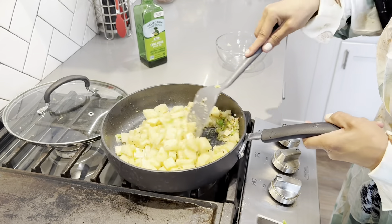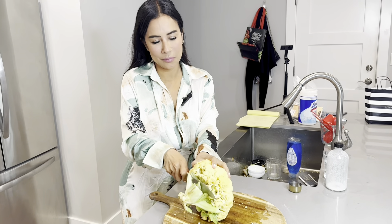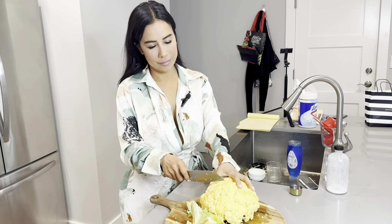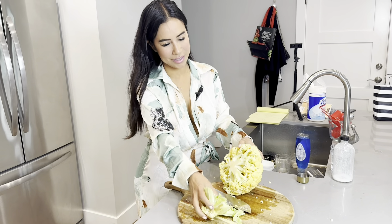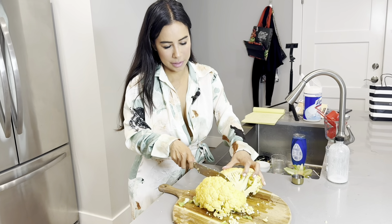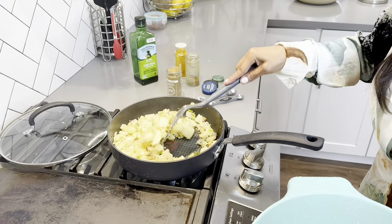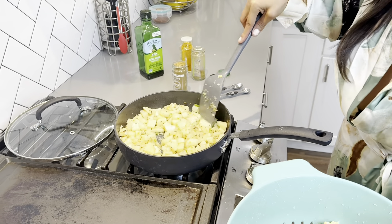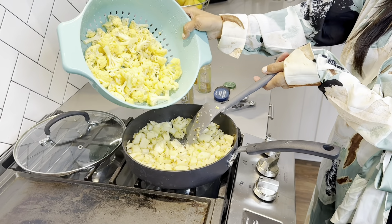Now we're going to use the star of the show: this beautiful orange cauliflower. We're going to cut this into florets. The trick is to just cut the middle part and chop. Once the potatoes are a little bit soft, we're going to add our beautiful orange cauliflower.